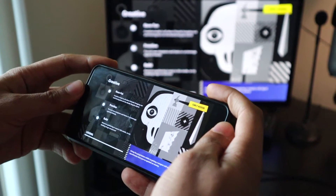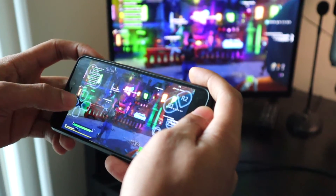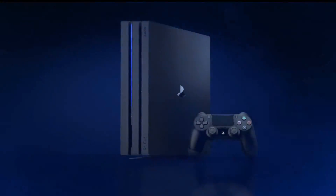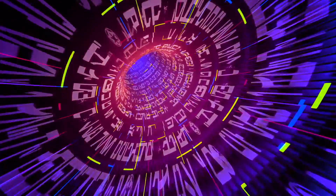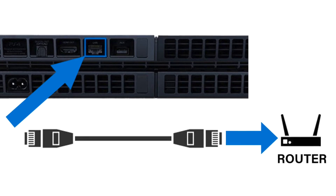Before you get started, make sure that your mobile device is on the latest version of Android possible. You also want to make sure that the latest system software version is updated on your PlayStation 4 and that you have a PlayStation Network account. One other thing I would highly recommend is having high-speed internet access on your home network — that means good WiFi to your phone and preferably a wired Ethernet connection to your PlayStation 4.